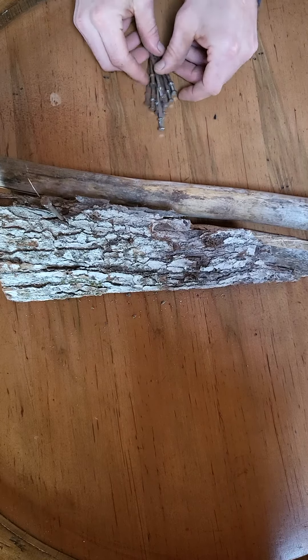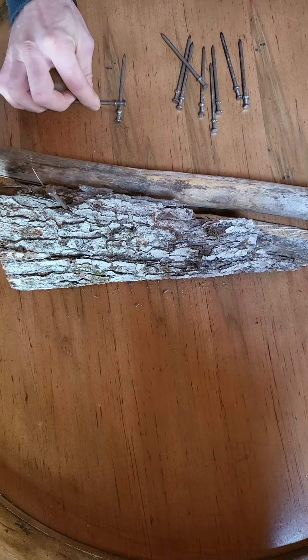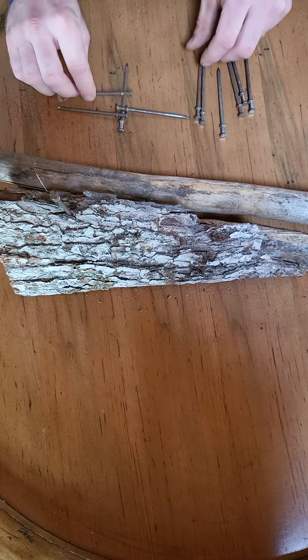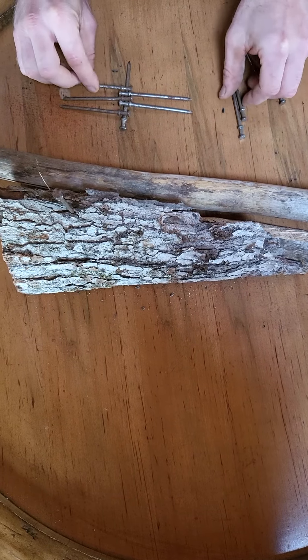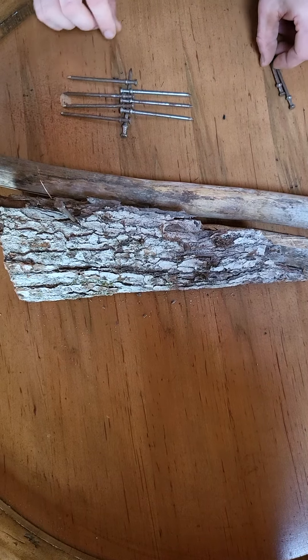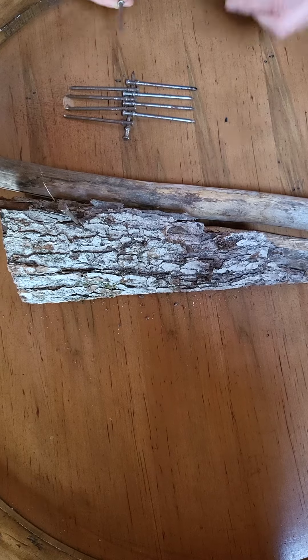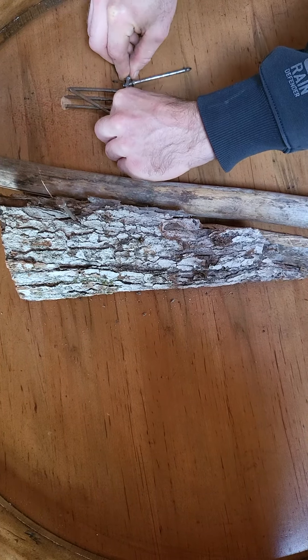You take all the nails — you got 10 nails here. Put one nail like that, another one that way, this way, and just keep doing that until you get to the end. Now you take the last nail, you stick it the opposite way — and it has to be a double-headed nail.